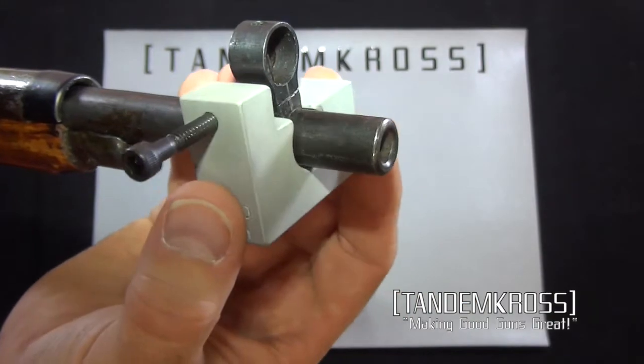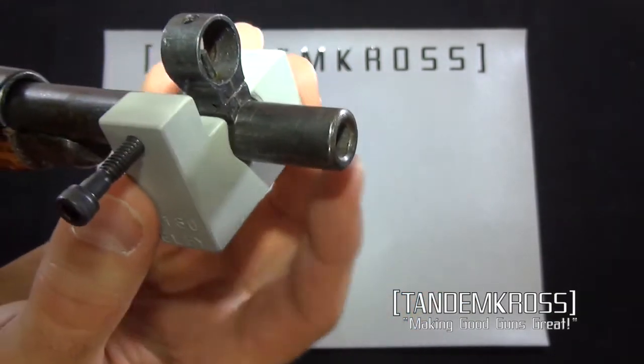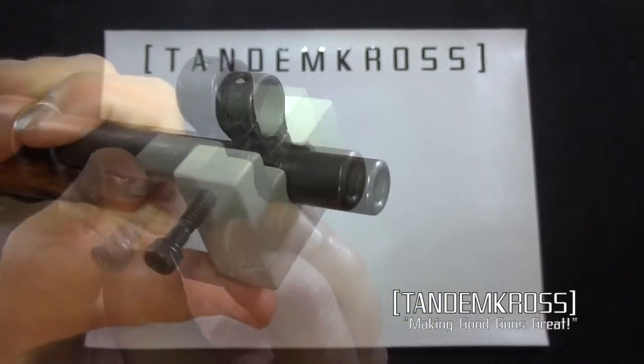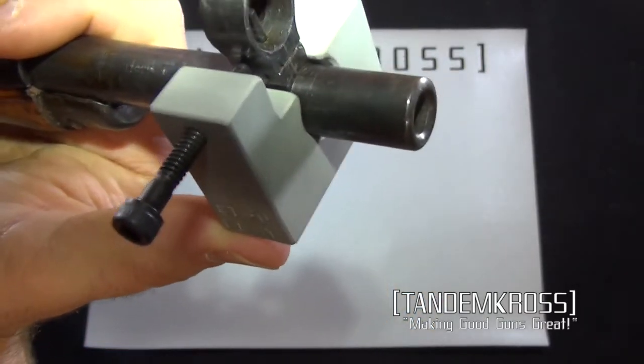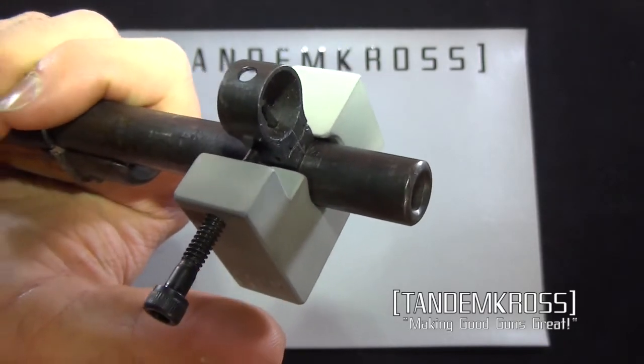This is going to slip right on the front of the Mosin and you're going to be able to tighten it down so that it attaches to the base of your sight. Now you can very simply, with an Allen key, move the sight either left or right and get that proper front sight alignment.